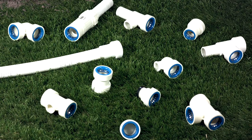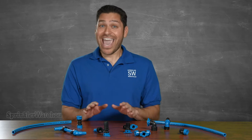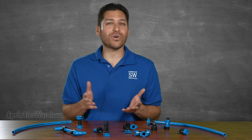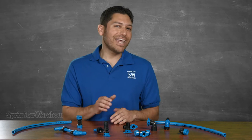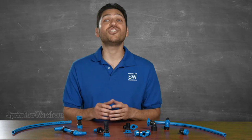You can, however, use PVC lock fittings before the valve. Now, after the valve, BlueLock is amazing and it is truly a green way to go as well. Not only are you eliminating the chemical glues, but the BlueLock system uses HDPE pipe which is recyclable.